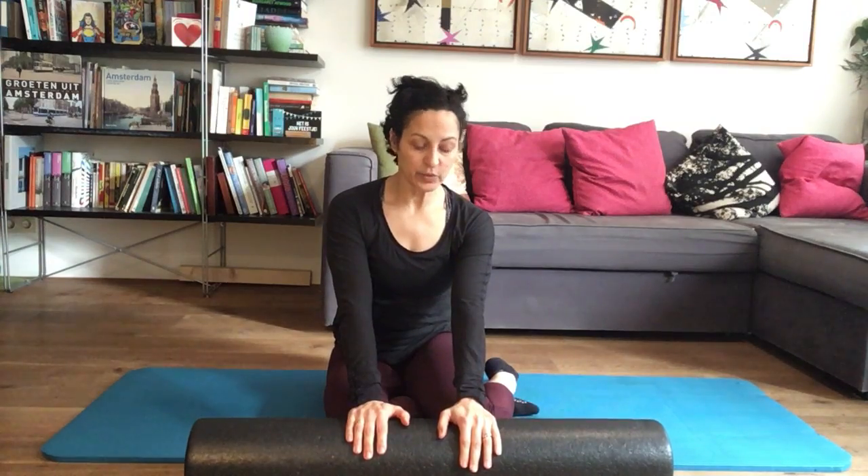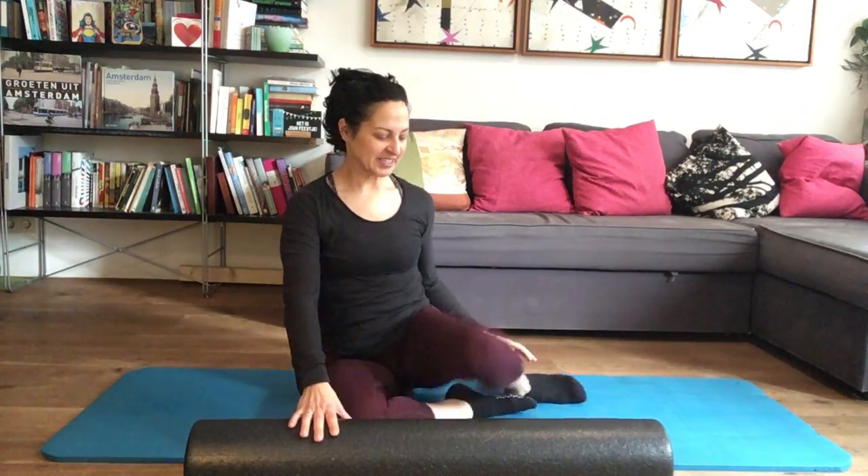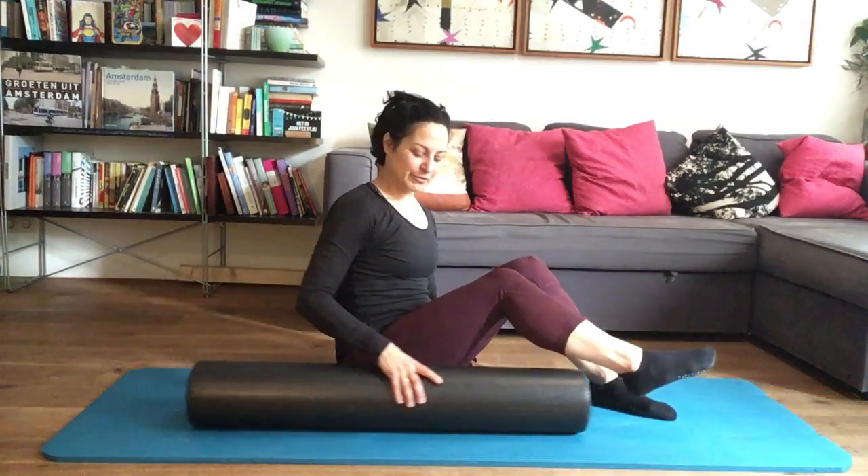Welcome back. Today we're going to do a gentle roller workout to get the upper body a bit more open, and then we're going to challenge our center muscles — our torso muscles. We're going to work on our core and some balance work with the roller.